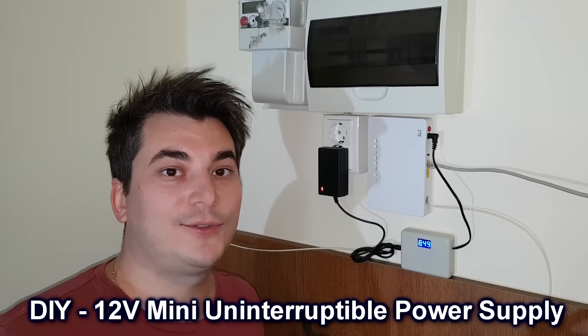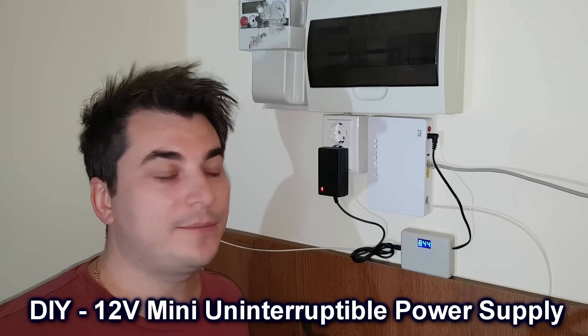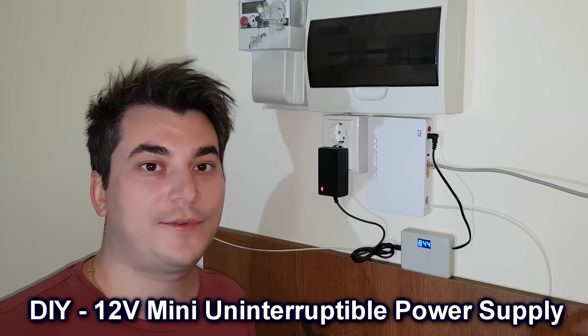Hello guys, my name is Sorin and today I want to show you how to build a simple mini UPS for your modem or router.